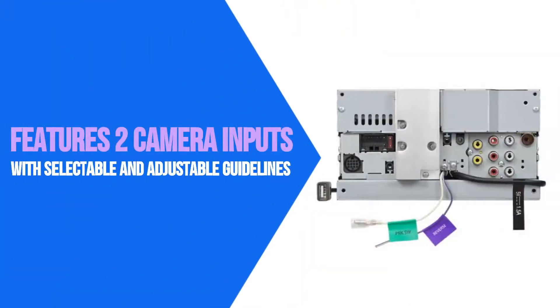The DDX4019BT also features two camera inputs with selectable and adjustable guidelines. This unit does not have satellite navigation.